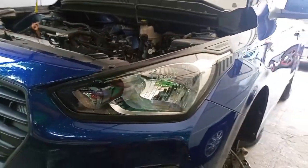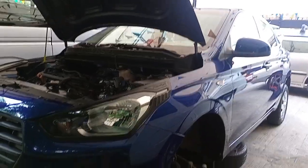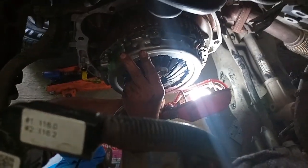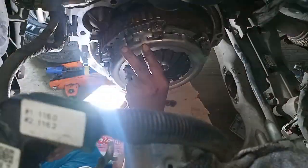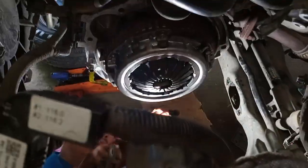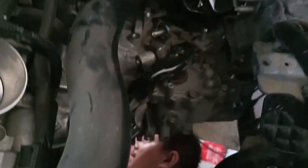Bababa rin ako ng cylinder head. So mamaya po ulit tayo magbibideo. Naigpitan na po ni Idol yung mga dapat igpitan, para may sunod na natin yung transmission. Okay mga kayanggans. Naisalpak na po yung transmission.